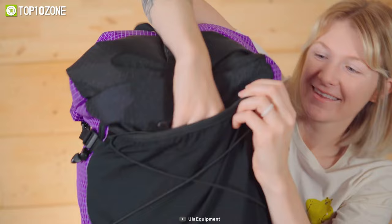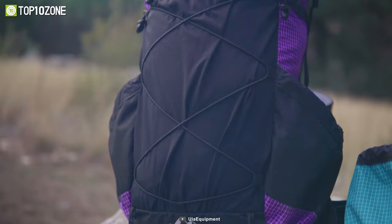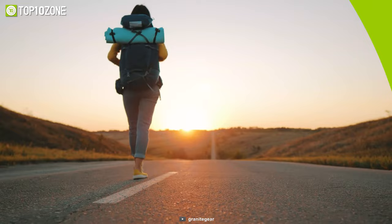Other features of this backpack are an internal suspension hook, front mesh pocket, dual hip belt pockets, roll top closure, and so on. In short, the ULA Circuit is an all-around performer for versatile uses.